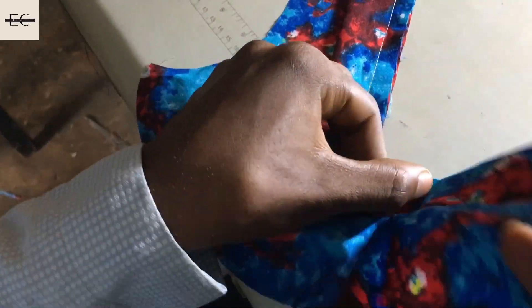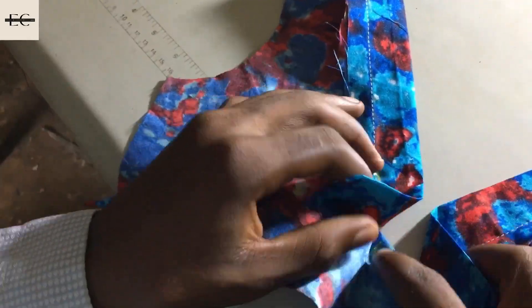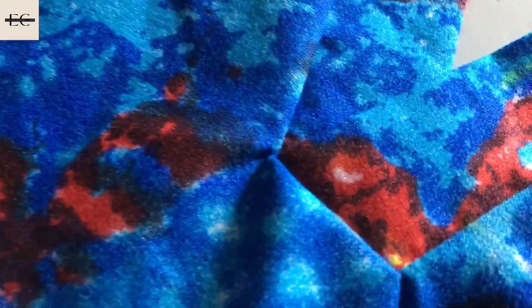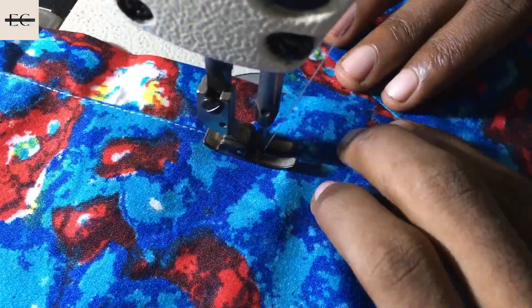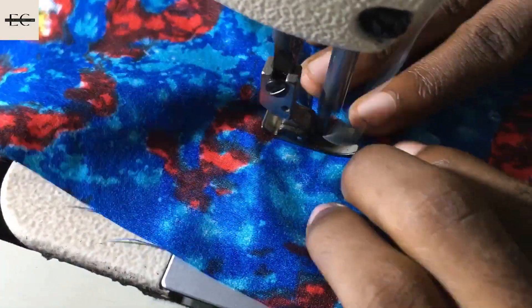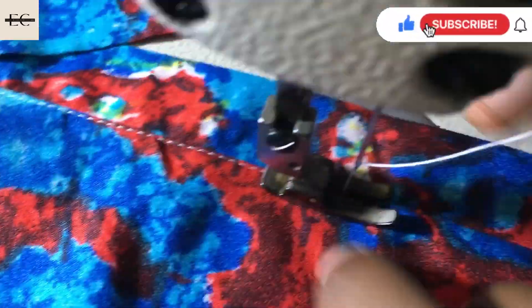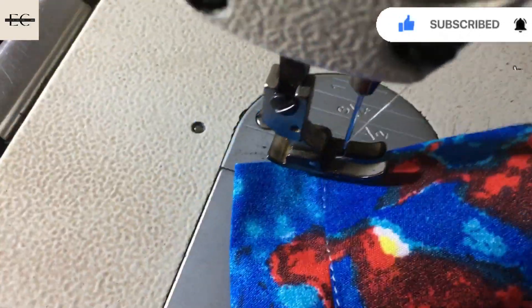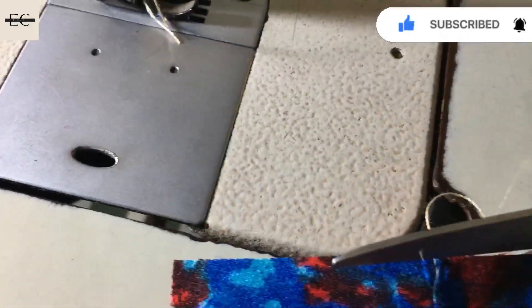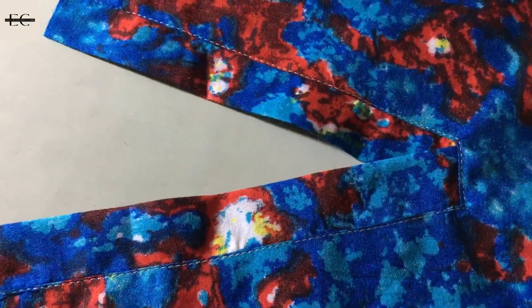Stay tuned and subscribe. After everything, flip it all inside — this is what you get. Looking sweet already! Then you top stitch around it. It's as you wish — if you want to top stitch you can, if you don't want to you can leave it that way. You can also decide to press it.